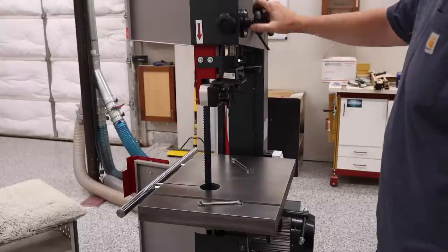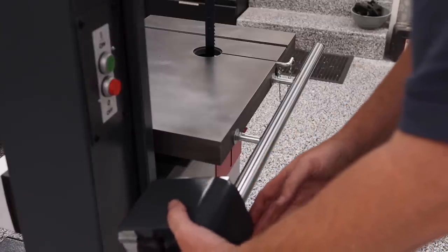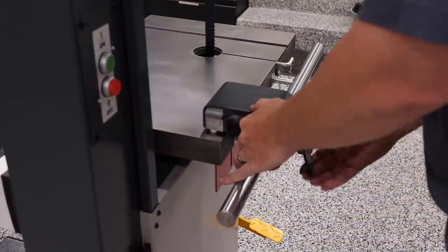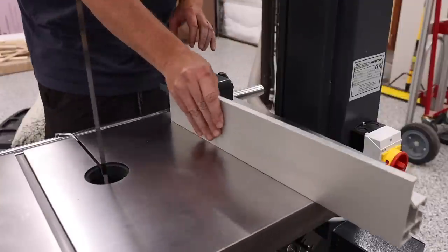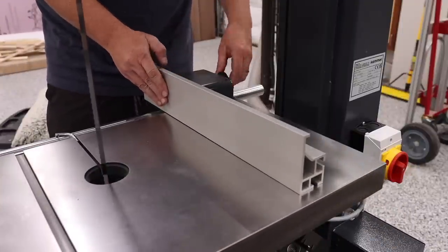Next I installed the fence. The N4400 has a round bar that the fence rides on, and the main part of the fence slides on from the left hand side. Once this is in place, I could simply slide the high-low fence onto it.